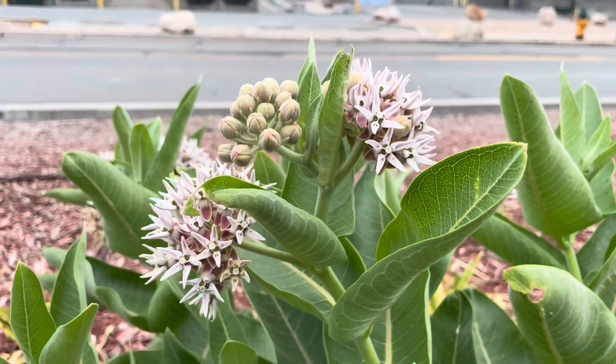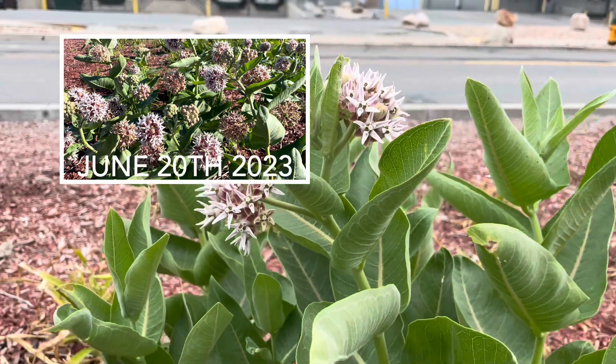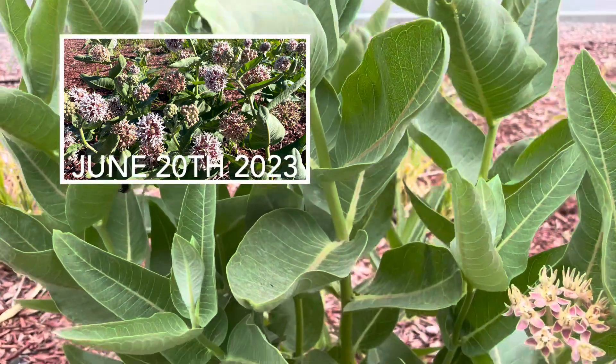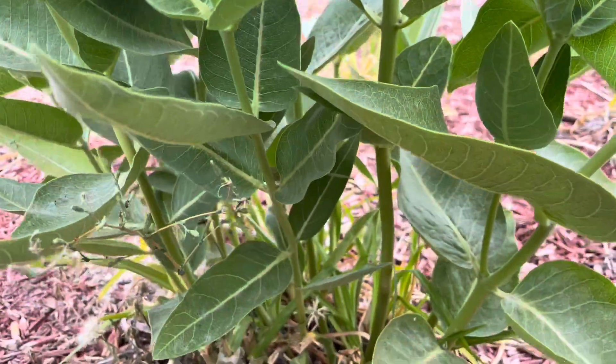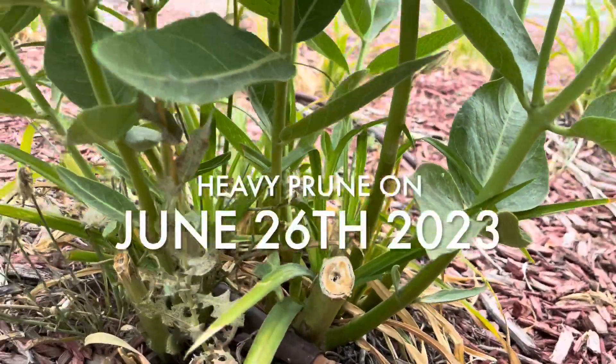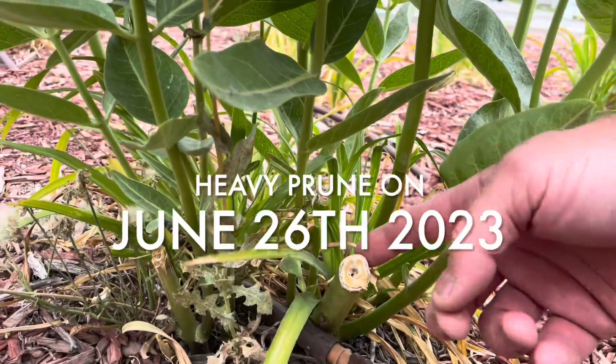These were in full bloom. This video right here is taken on August 1st of 2023. But what happened in the meantime is these plants were heavily cut back — they were cut back on June 26th with a heavy prune.